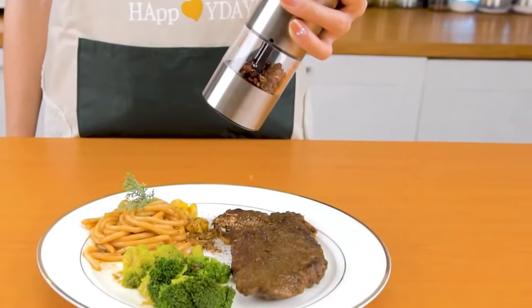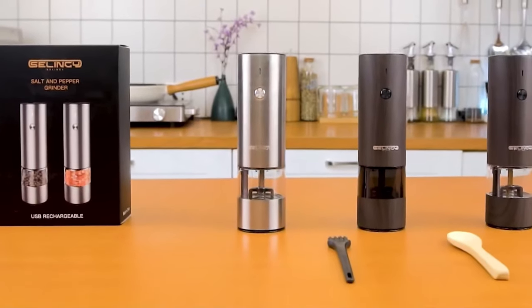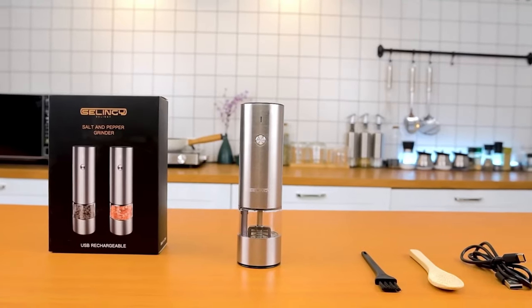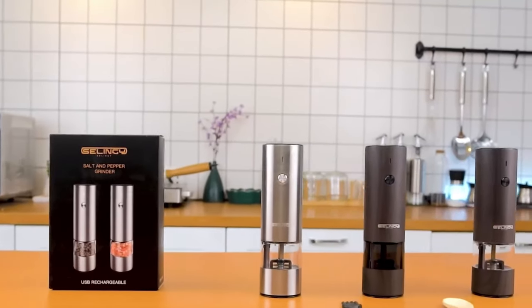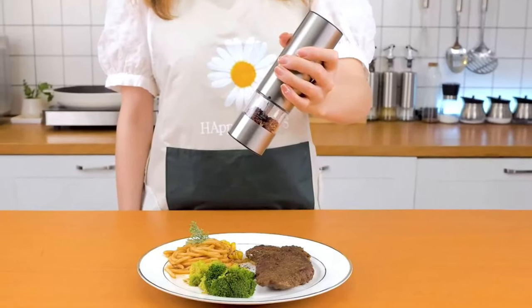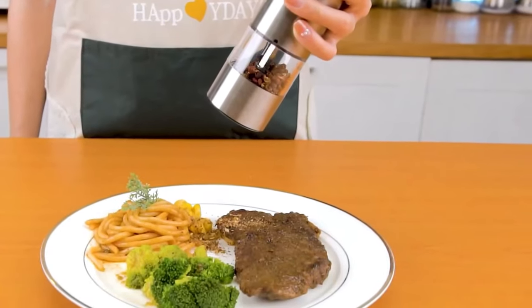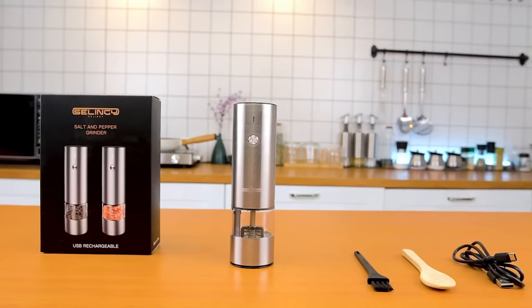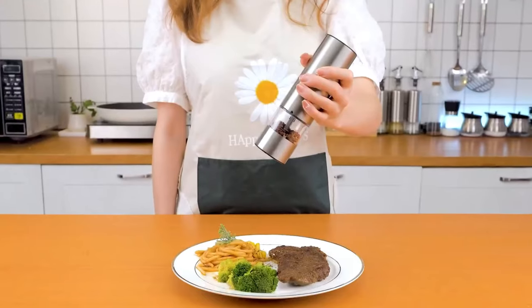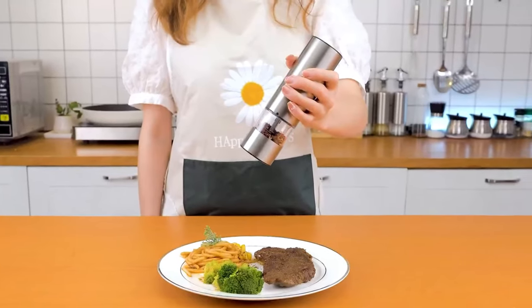In conclusion, this salt and pepper grinder is the epitome of style and functionality. With its rechargeable feature, stainless steel body, clear BPA-free container, warm LED light, convenient one-hand operation, and six adjustable coarseness levels, it offers a seamless and enjoyable seasoning experience. This stylish and modern grinder set is the perfect gift for any kitchen enthusiast or seasoned cook.